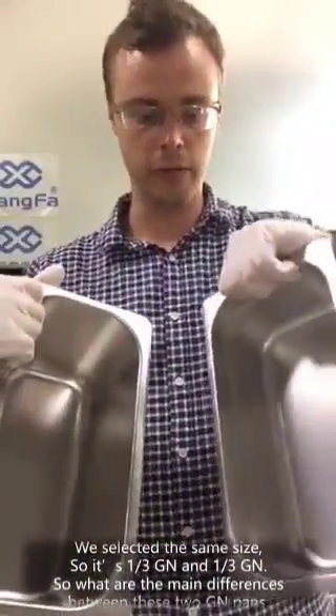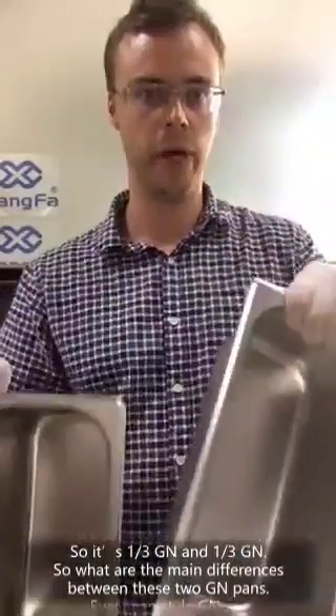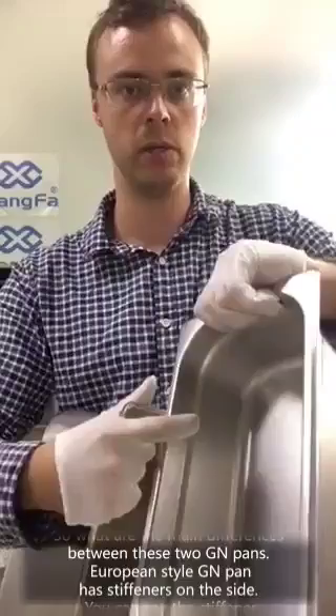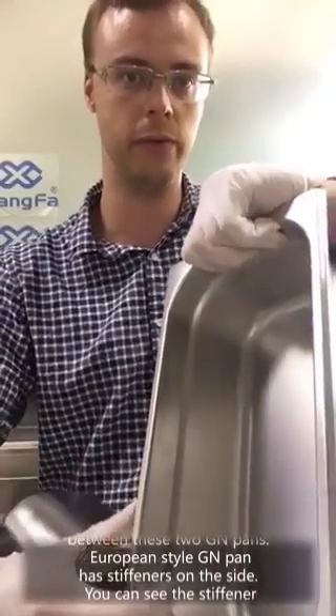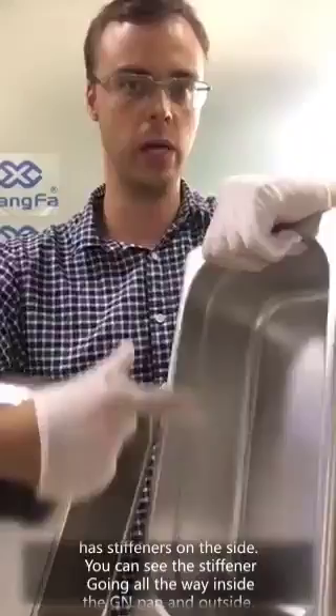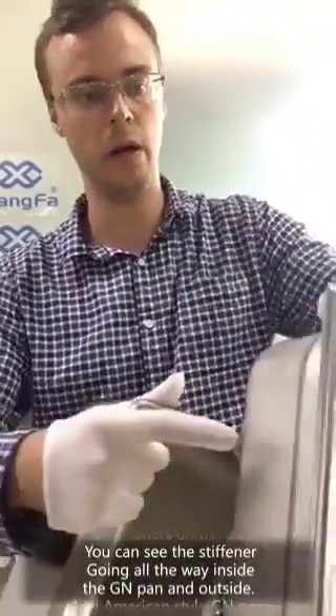What are the main differences between these two GN pans? European style GN pans have stiffeners on the side. You can see stiffeners going all the way inside the GN pan here and outside.